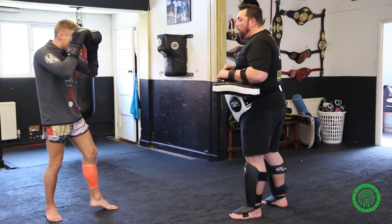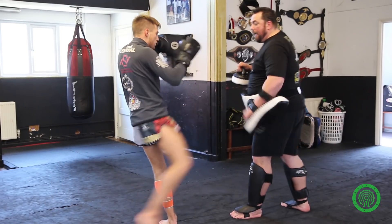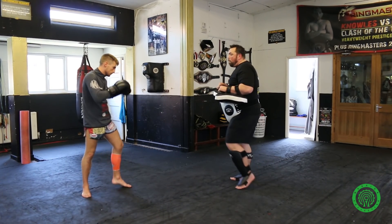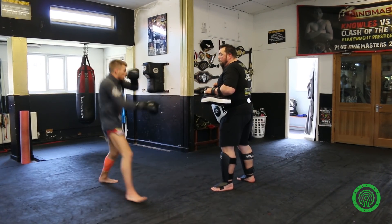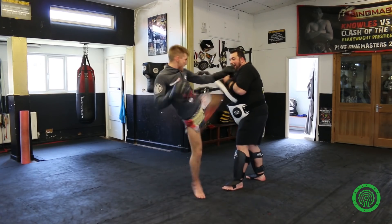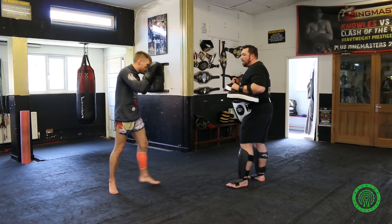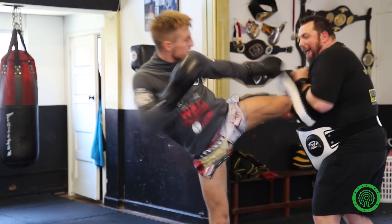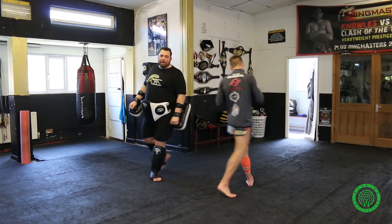One more slow — bang, bang, hit the floor, and kick. Lovely. Full pace now. And one more full pace. Have a look at that from the other side.